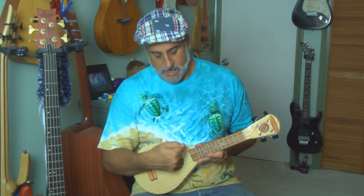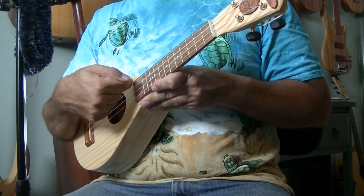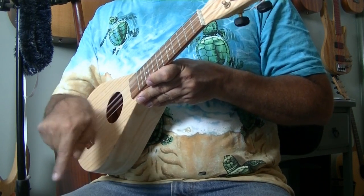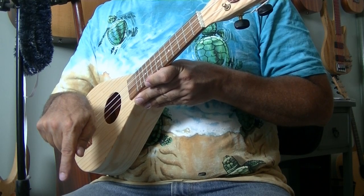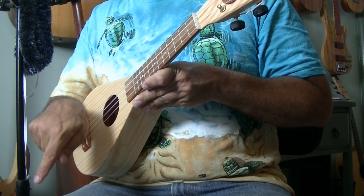Now it's time to get our finger in on the game. For our very first strum, take your finger and rest the nail part on the top string. Now drag it over the strings while pointing down. Let's do that again — point down. There you go.